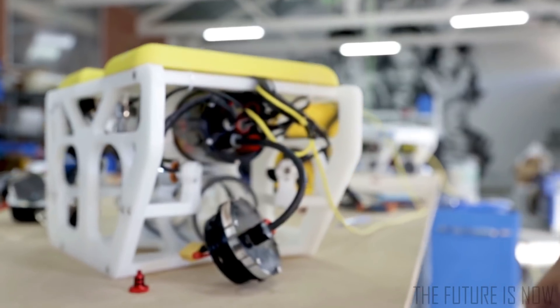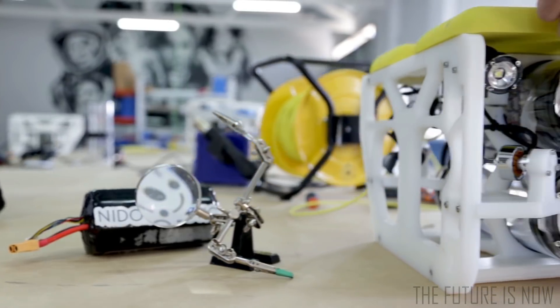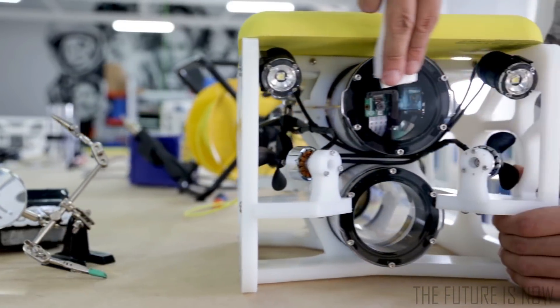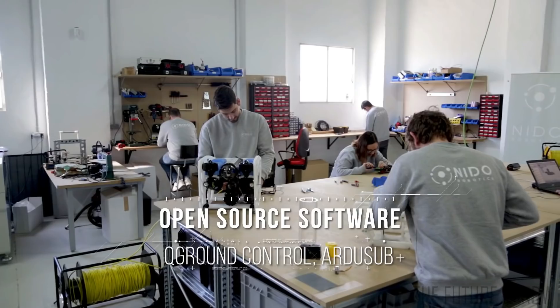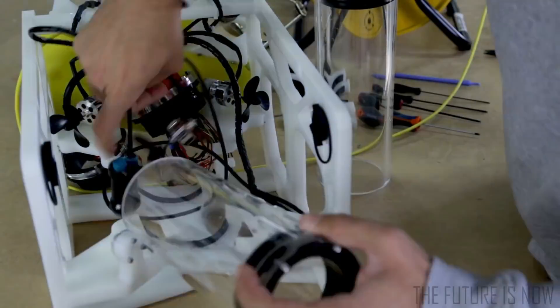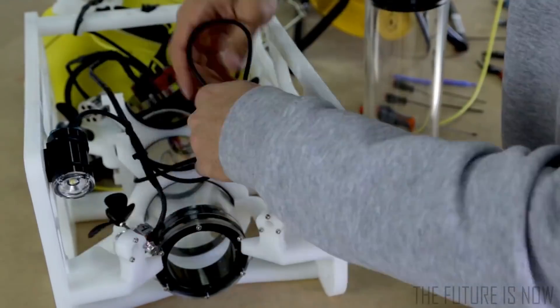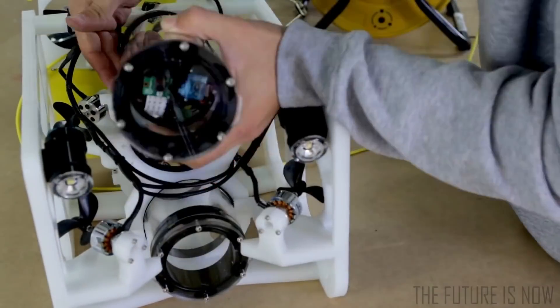Its motor configuration, inherited from commercial ROVs, is engineered for maximum maneuverability. Its open source design and software make it the ideal platform for you to adapt it to your specific needs. It's also designed so it can be built and taken apart repeatedly, making it the perfect device for educators to teach robotics.